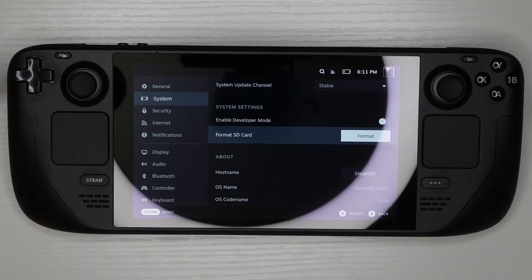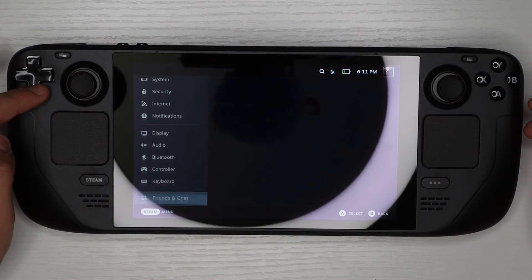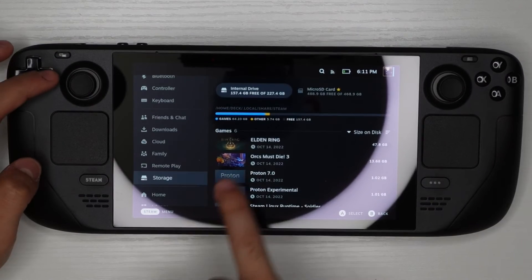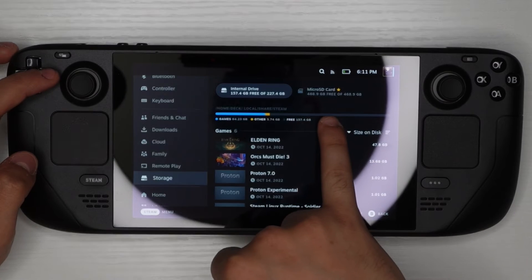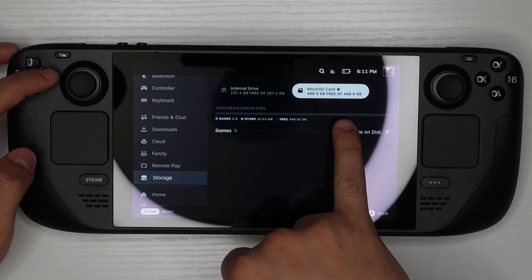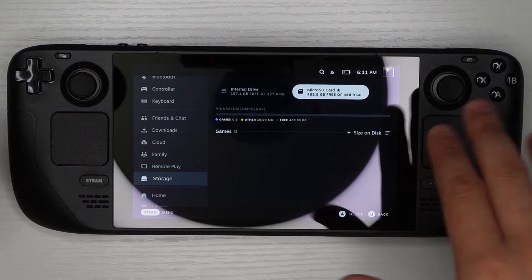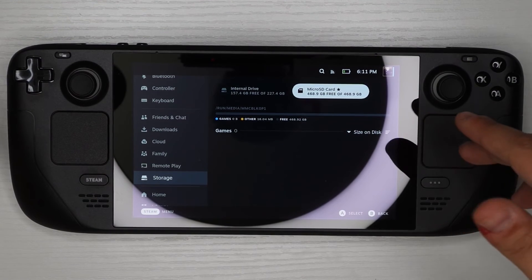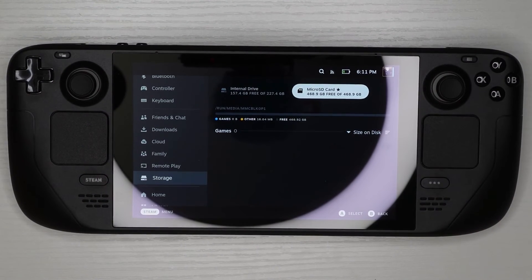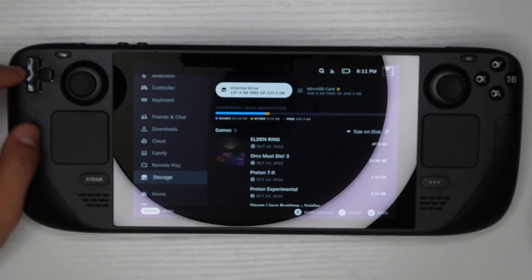After it's done formatting, go all the way down in Settings until you find Storage. You'll see you now have internal storage and a micro SD card listed. Mine shows 468 gigabytes — the card itself is 512, but some capacity is taken by software, so don't worry if you're seeing less than your card's rated size. As much as I hate it, that's normal.